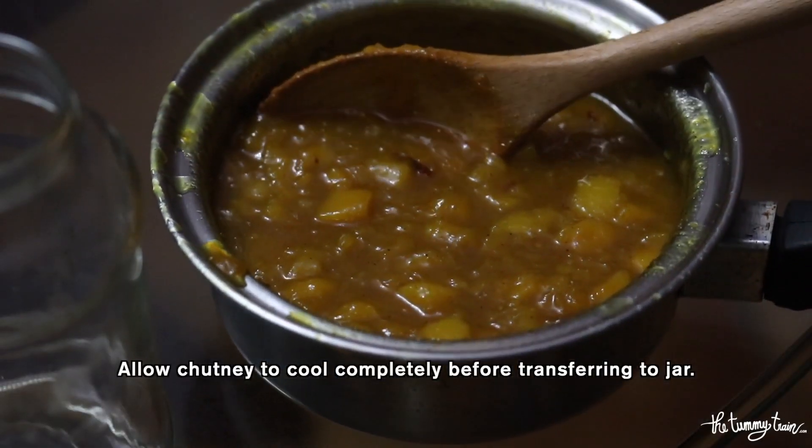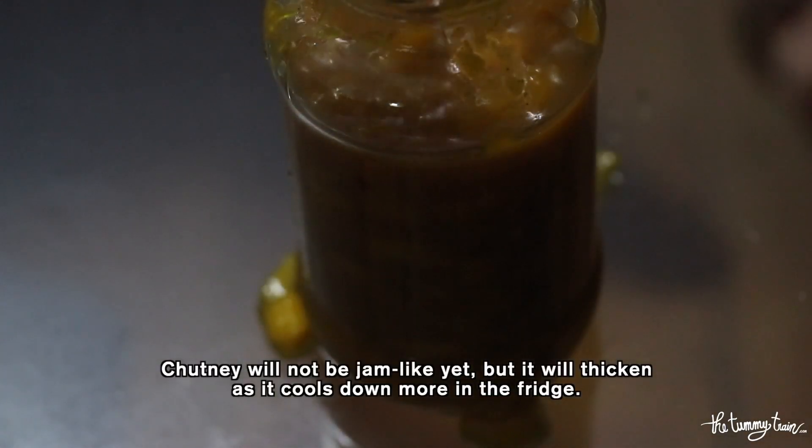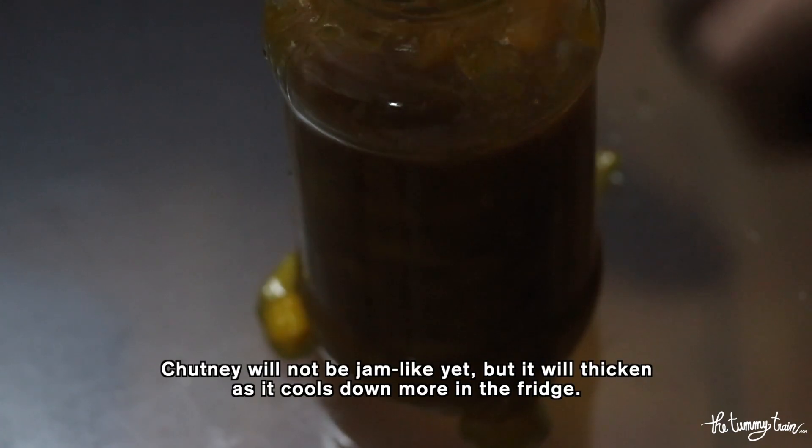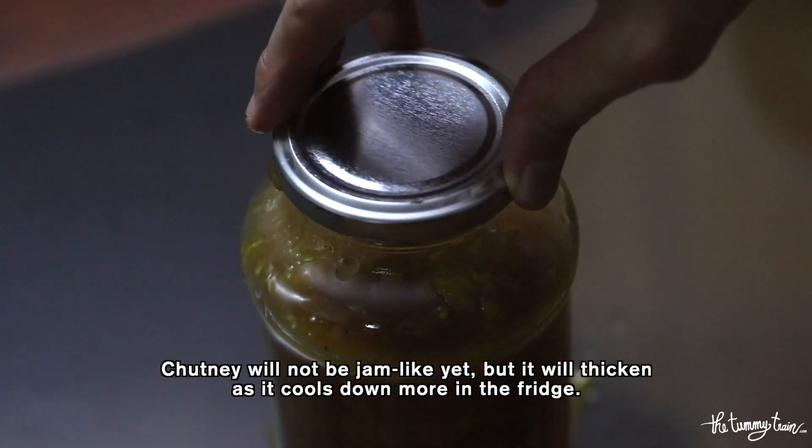The last step is cooling down the chutney before putting everything into a jar. At this point it's normal for the chutney to look a little runny, but once it cools completely inside the fridge, it's going to thicken quite a lot.